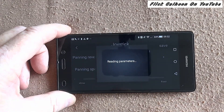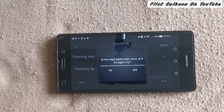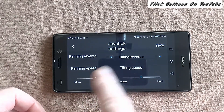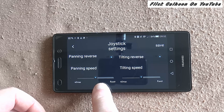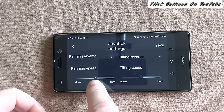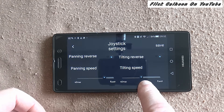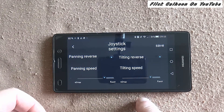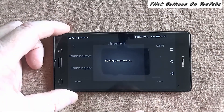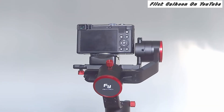In joystick settings you can speed them up a bit so they're not too slow. It's reading the parameters — if you get this come up, say no and then you're in. This is for the panning — you can see the little lights above: panning reverse and tilting reverse. I've set the speeds for panning speed and tilting speed, and now I'm doing the two top ones. You can see I've got them reasonably fast but not going daft.